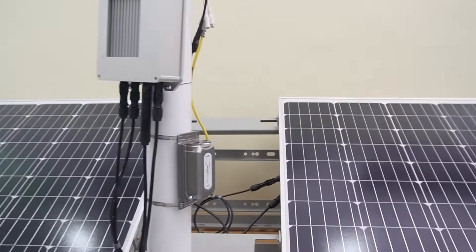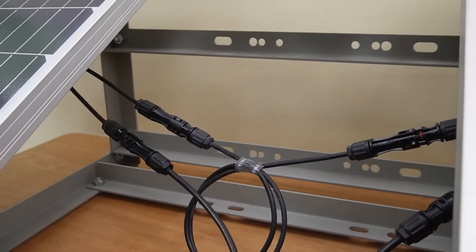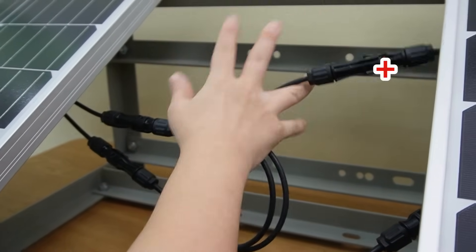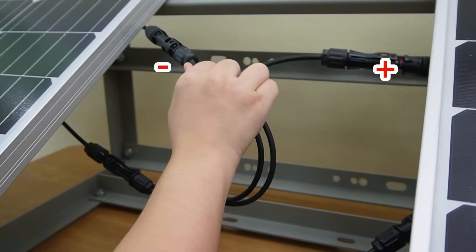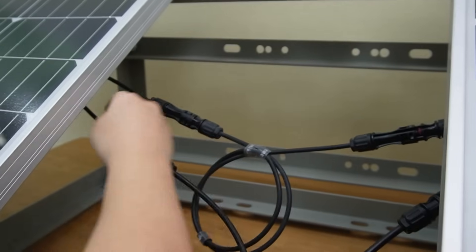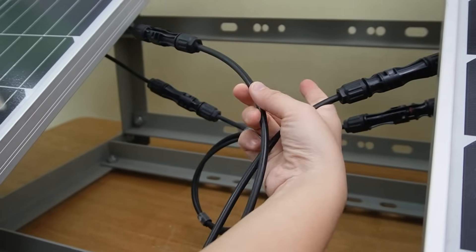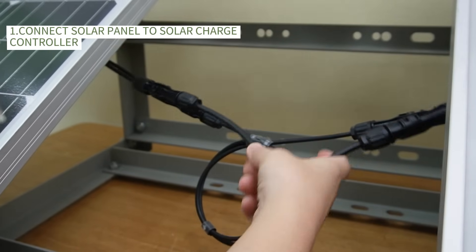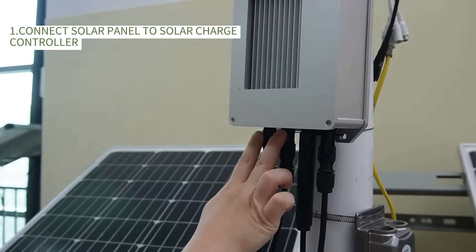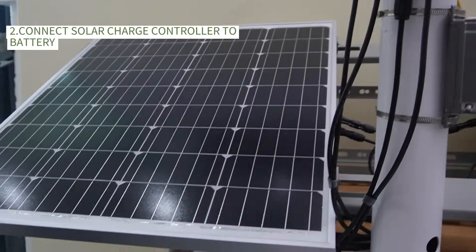To create 24 volts from two 12-volt panels, first we connect the positive of panel 1 to the negative of panel 2. Now you can see they're connected. You'll be left with one free positive and one free negative — just connect it directly to our 24-volt charge controller here. Then we can connect to the batteries to store energy.